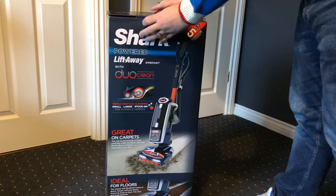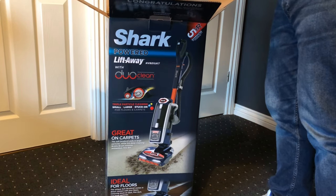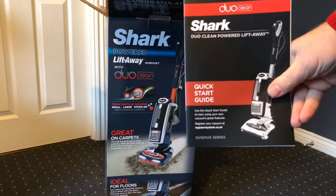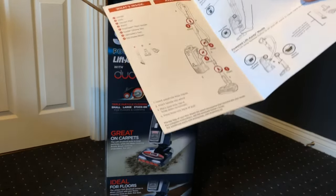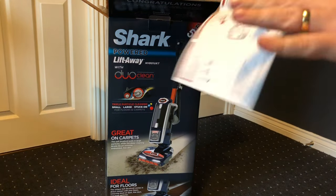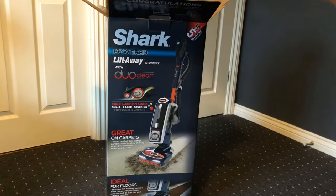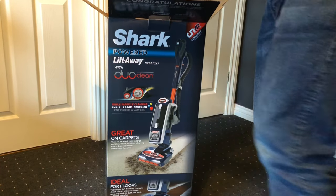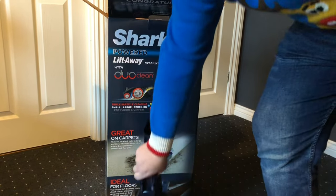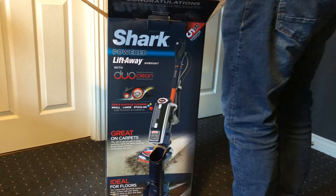Let's see what's in the box and how easy it is to put together. Inside we've got the quick start guide, which is really easy instructions - just a one-sheet fold with one, two, three, four steps.